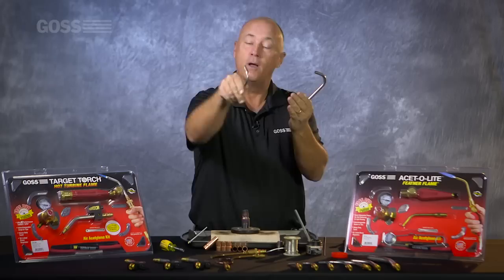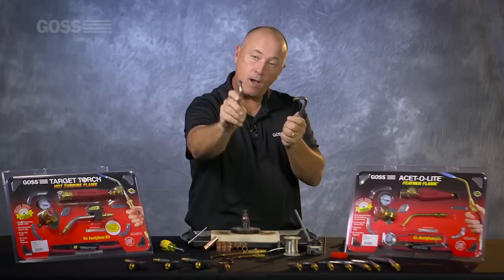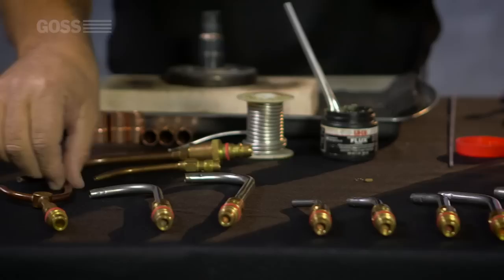We also have specialty tips. We've got tips called the J-tips. We make them in a size 3 and a size 8. These tips are for getting behind the wall and under the joints. That's where most of the joints fail — behind or on the bottom. So start on the back, bottom, and finish off in front. Size 3, size 8.